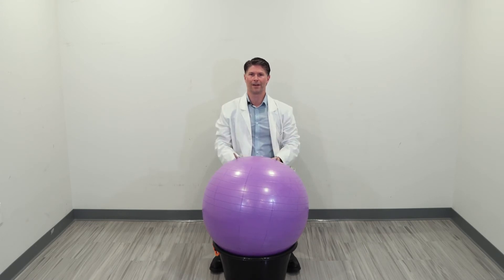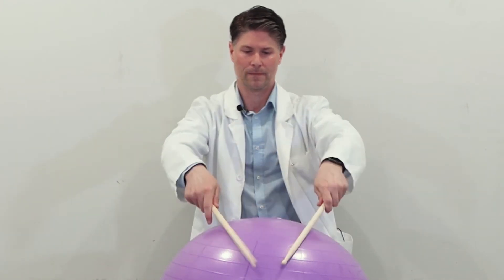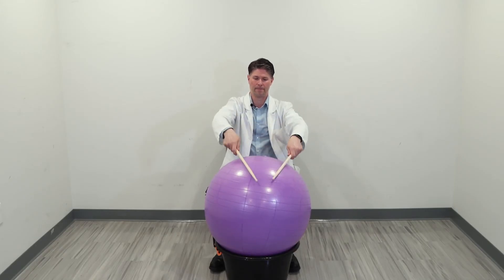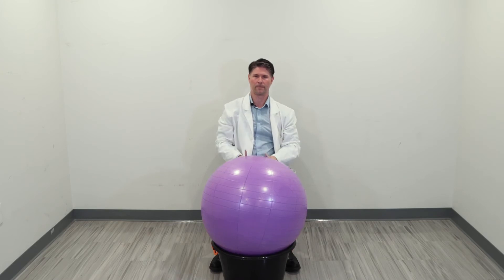Working on shoulders and arm muscles. We're going to go to the side of the ball this time — nice and easy — stretching out our shoulders and using our abdominal muscles. And to the front of the ball — you can feel it in your shoulders. We're going to go back to the middle of the ball.